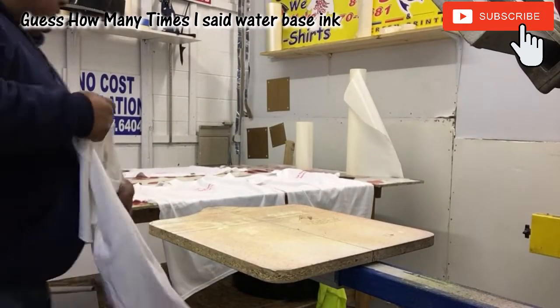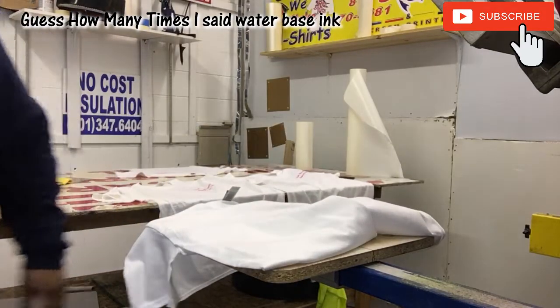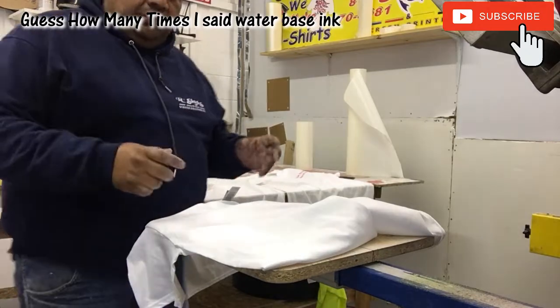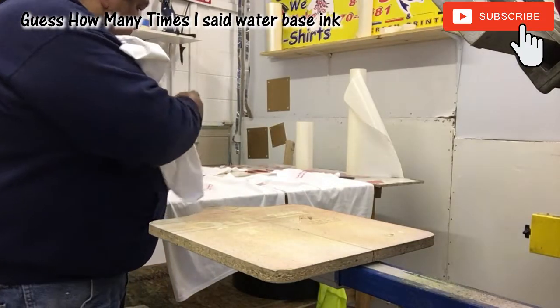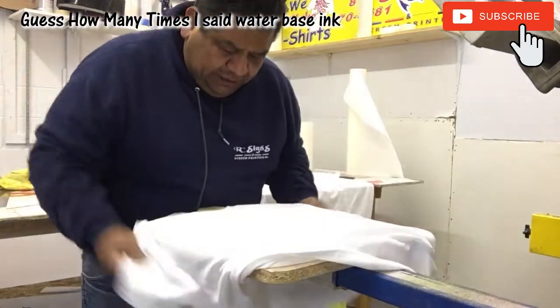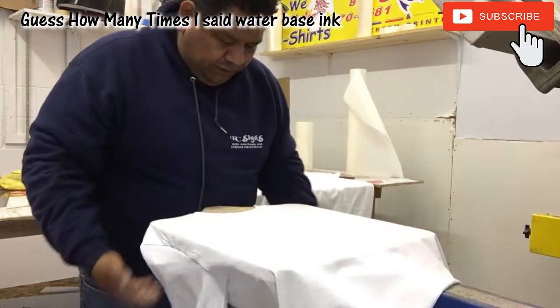All right guys, I'm probably doing this the wrong way. What I did is I'm printing the shirts and picking them out — it's only six of them. I print them, then I took them out of the pallet and I'm laying them around. So this is water-based ink, and I'm going to dry it after I print this last one. I'm going to dry it with a heat gun.